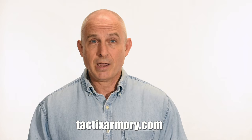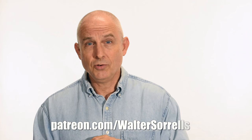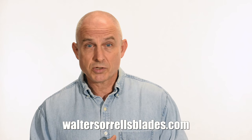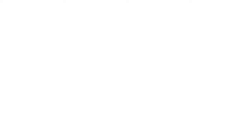Thanks for watching guys. If you like what we're doing here, please subscribe and make sure you click on that bell so you get notified of all the latest videos. Want to buy a knife from me? Check out my modern blades at tacticsarmory.com. Digging the channel? You can support our video-making efforts on Patreon — I've been banging away on these videos for like 10 years, so I hope you'll show some love for all that hard work. Link in the cards and descriptions. Finally, if you're interested in making Japanese swords, check out my full line of Japanese sword videos where I show how to forge Japanese swords as well as how to polish them and how to make fittings, handles, and scabbards. WalterSorrellsBlades.com